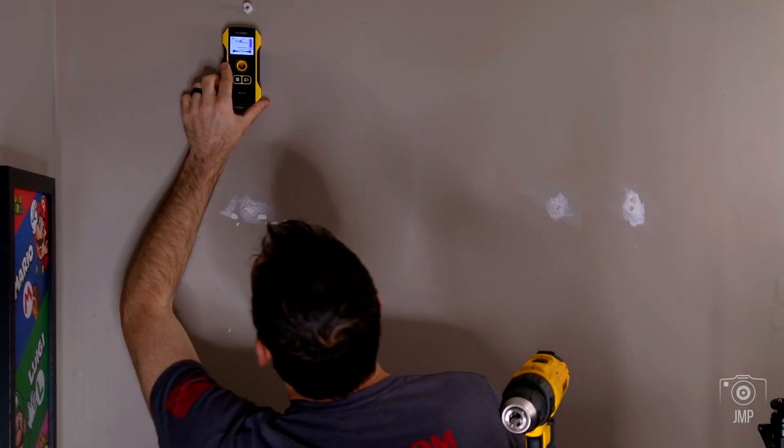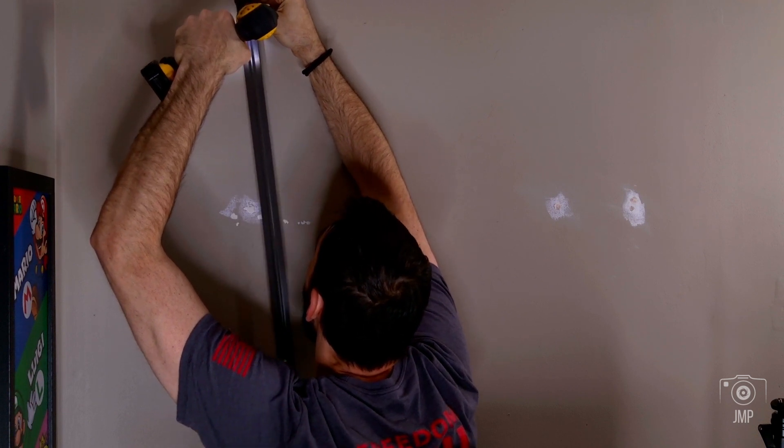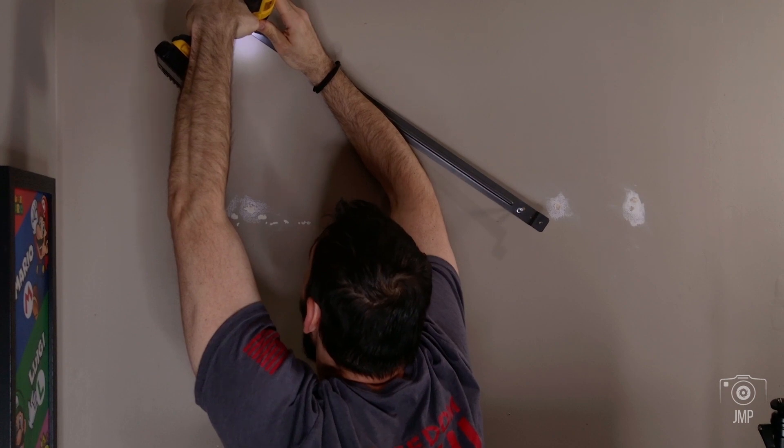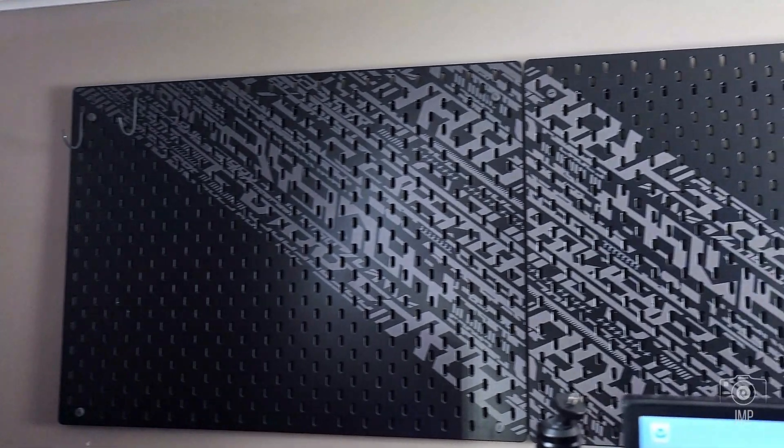I was using it on my wall hanging up boards for my video backdrop. I used it very easily and was able to find a stud. You can see the white spots on screen were unsuccessful attempts, but I did find one pretty easily and was able to hang up my entire wall.